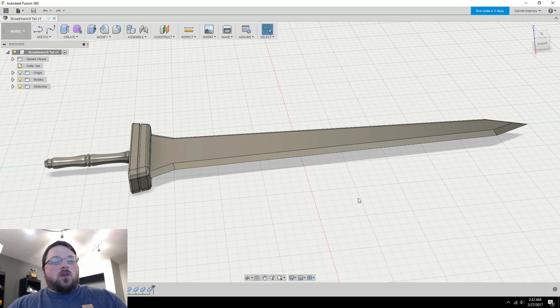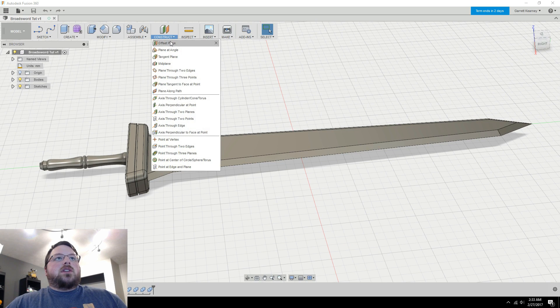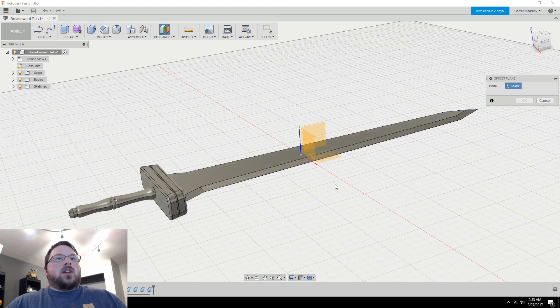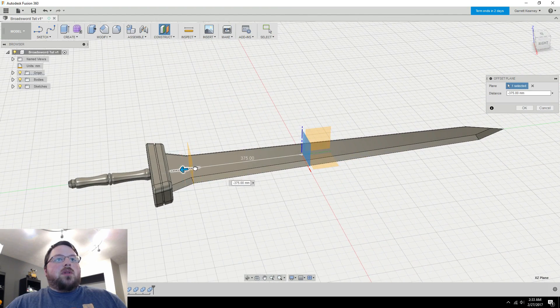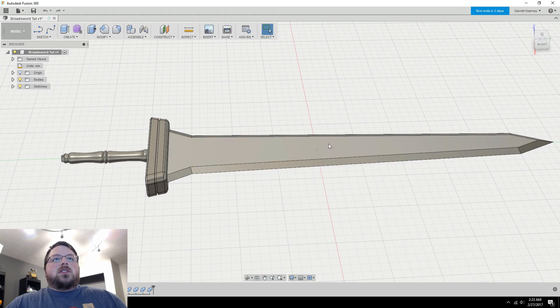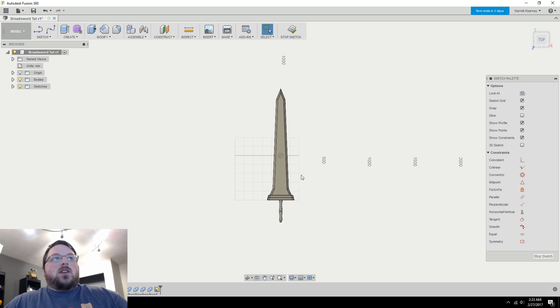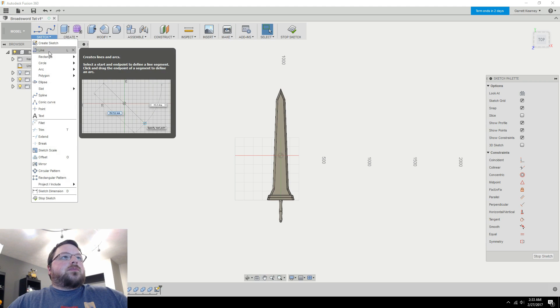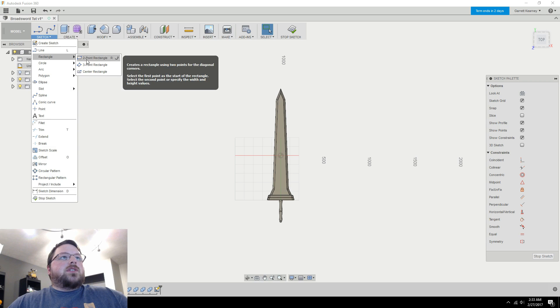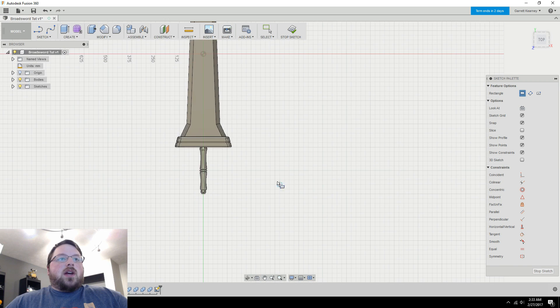I'm just going to walk through that process using this broad sword we created in the last video, so if you haven't seen parts one and two check the link in the corner and get caught up. There are a couple ways you can do this — the first is to create offset planes, click that as a plane and drag to where you want to split — but it's a little bit harder to keep track of the math. Instead, I'm going to create a sketch and make little rectangles where I need to split things, then use the bottom face of those rectangles to actually split the model.